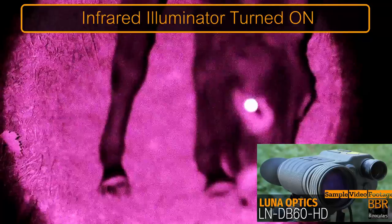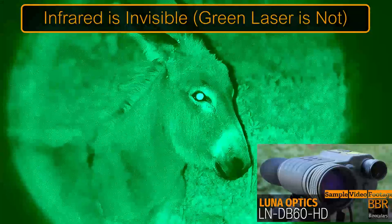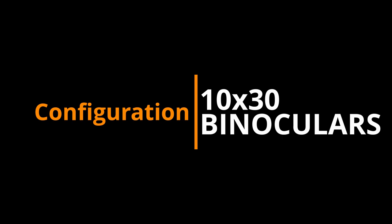The problem with the green laser light on the Night Hero is it's not invisible to people or animals. So once you shine it onto them, they're going to become startled and either run away or perhaps even attack you.